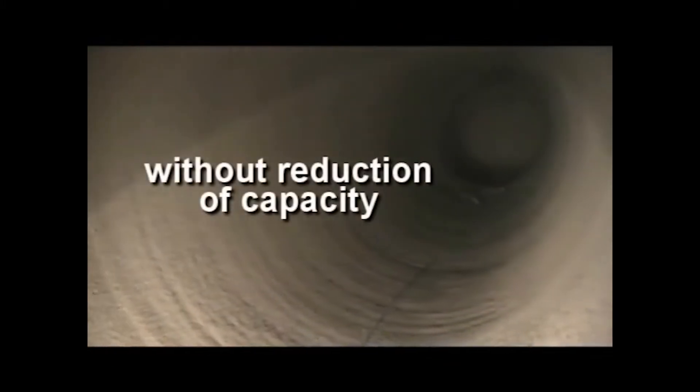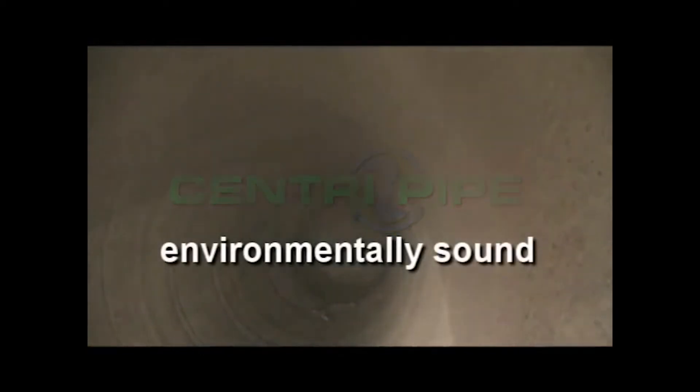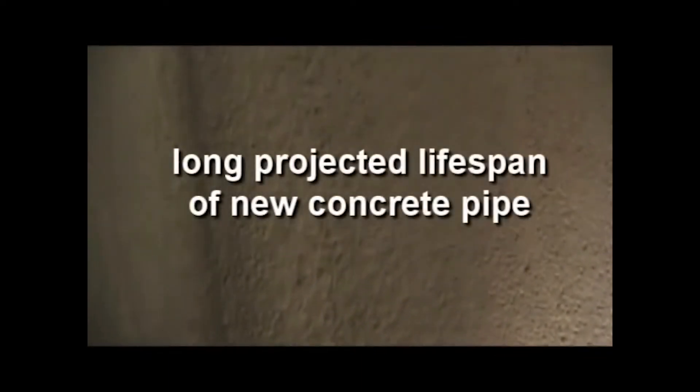But centrifugal casting is the only method that installs new, structurally sound concrete pipe inside failing pipes without digging and without significantly reducing capacities. The CentraPipe process is environmentally sound, and the new cement liner is waterproof, corrosion-resistant, and fully sealed from end-to-end. It has the long projected lifespan — the same as new concrete pipe.